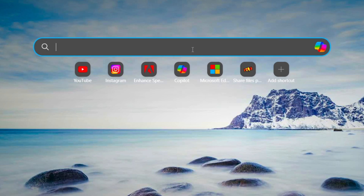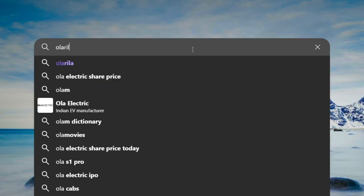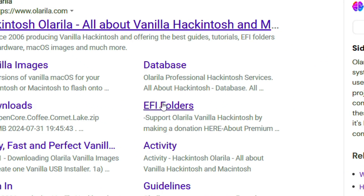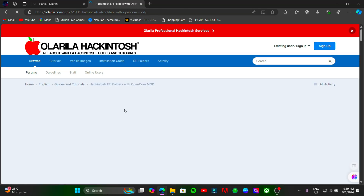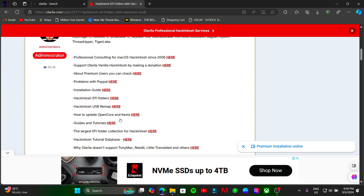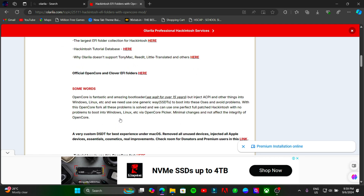Open your browser and search for Olerola. Click on EFI folders and download the EFI file for your system with the same CPU codename.